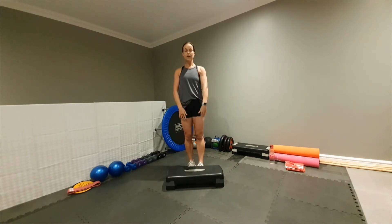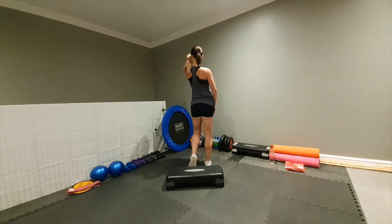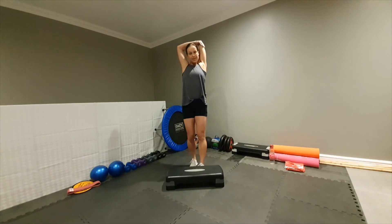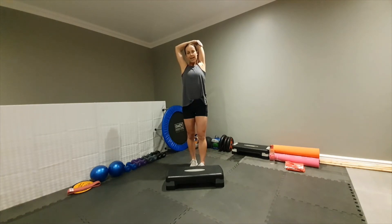Now take your one arm straight up at the top, bend it back — take your hand and push it back for the triceps. Hold for ten counts.